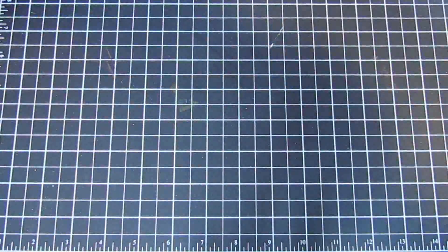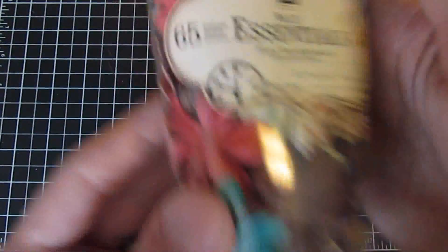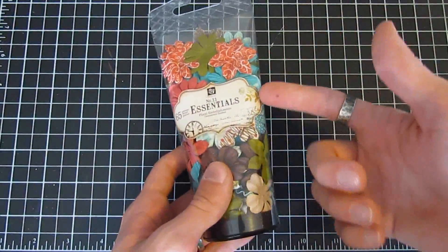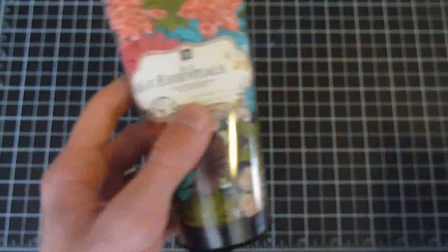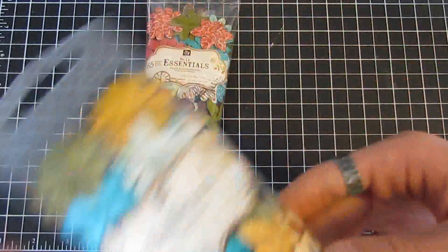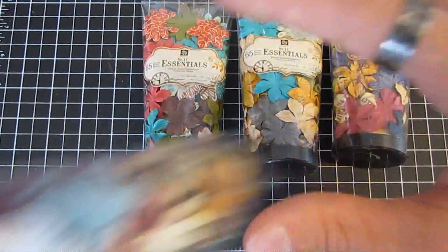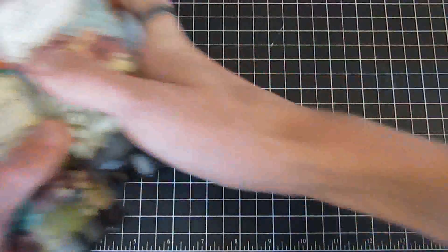To coordinate with the collections, we also have the Essential Tuba flowers — you get a total of 65 flower pieces. You can search 'essentials' or go under paper flowers in the categories, or just search the collection name you're looking for. This one goes with your North Country collection, and here is A La Prima.